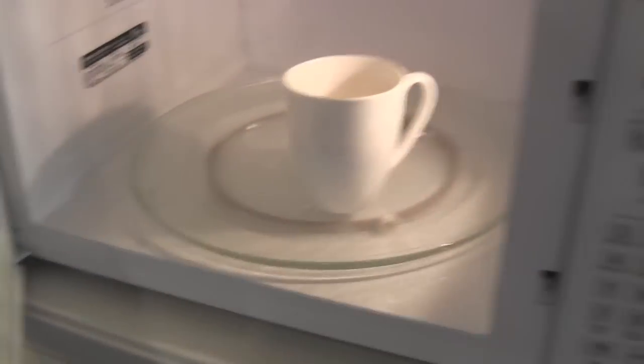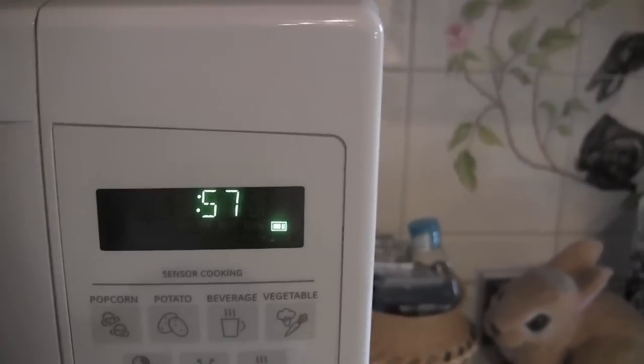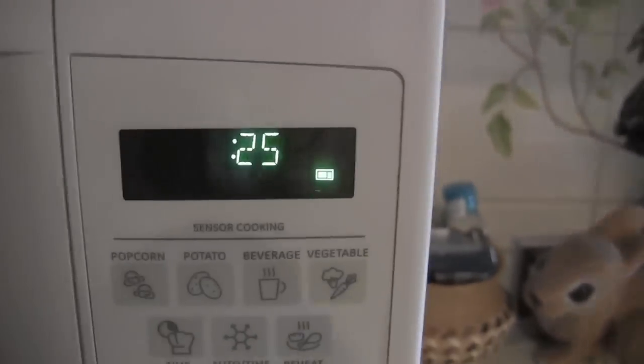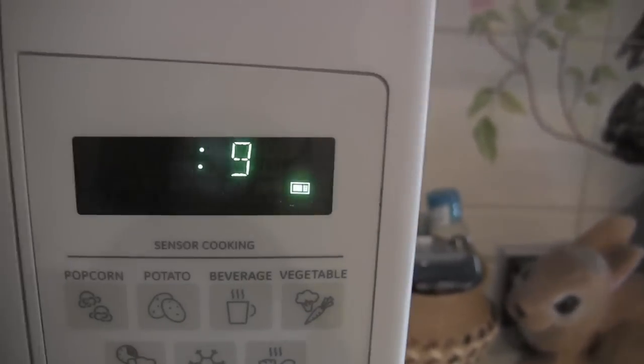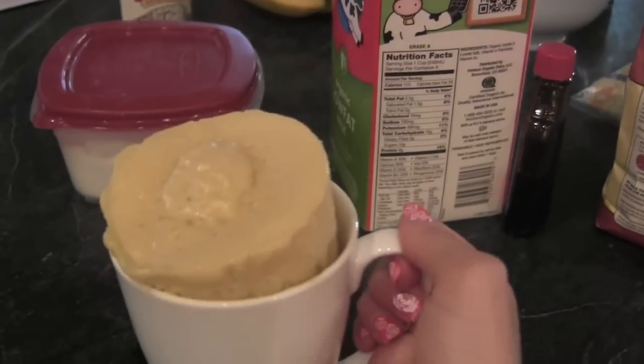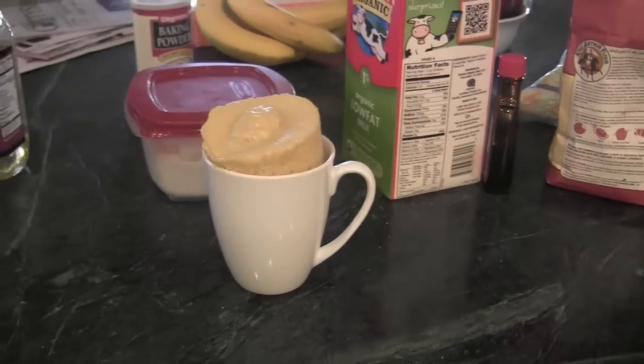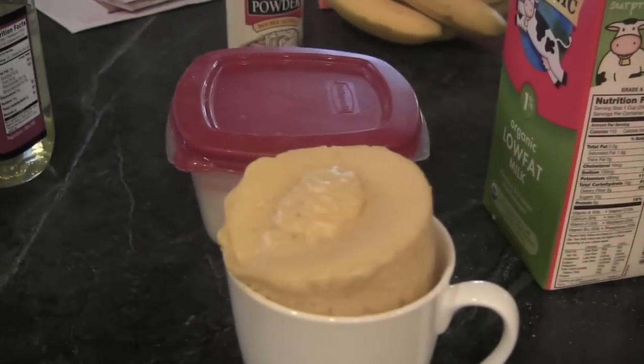I just added everything into my mug and now I'm going to go put it in the microwave for one minute. So this is my cake and it looks very funny, but this is the fun part. I'm going to go get icing and I'm going to frost it like it's a cake.